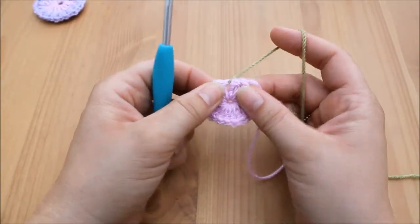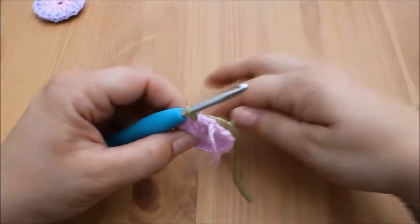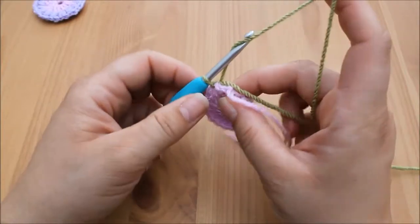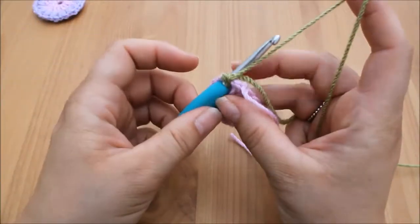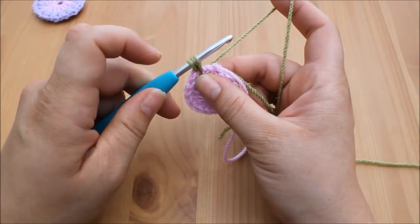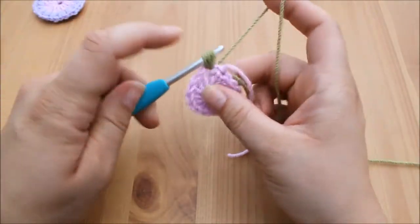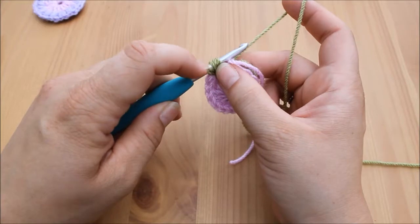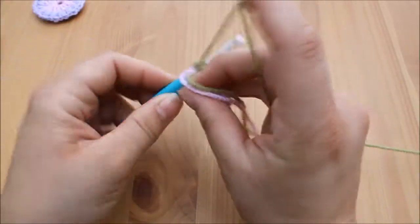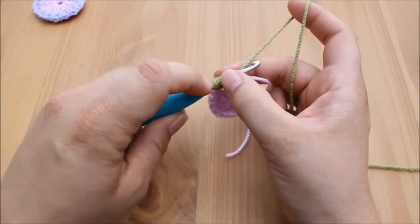When you've attached your yarn, insert your hook into that space, yarn over and pull up a loop. For a puff stitch, yarn over and insert back into that same space, yarn over and pull through — you'll have three loops on your hook. Yarn over again, insert, yarn over, pull through — five loops. Yarn over one more time, insert back into that same space, yarn over, pull through — and you will have seven loops on your hook.